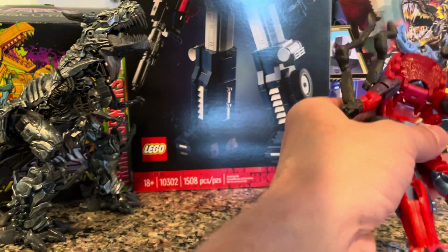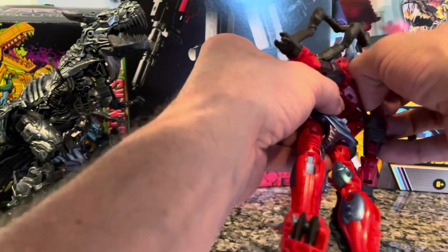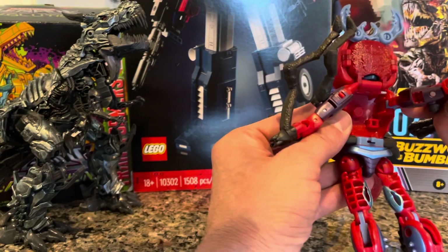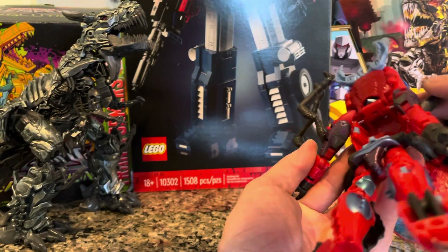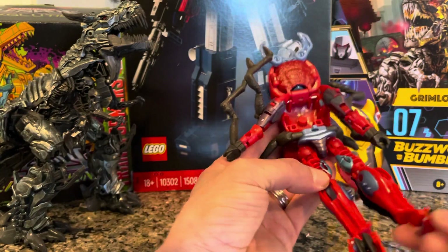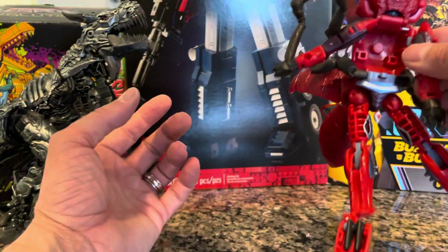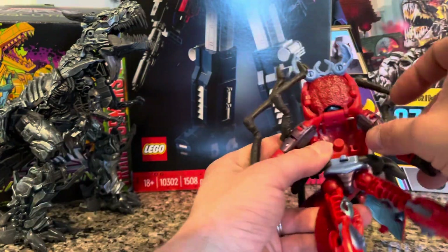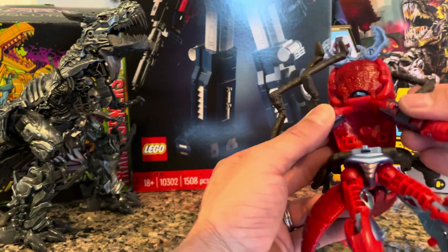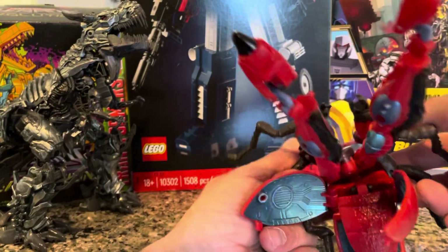Oh, there we go — does that connect down in there? I'm not sure what's going on here. Something's wrong. I know this connects into something — the legs. A little lost, just trying to go back to the beginning. Why — I don't know, it's really weird. Okay, Inferno, you get it — you don't like me.